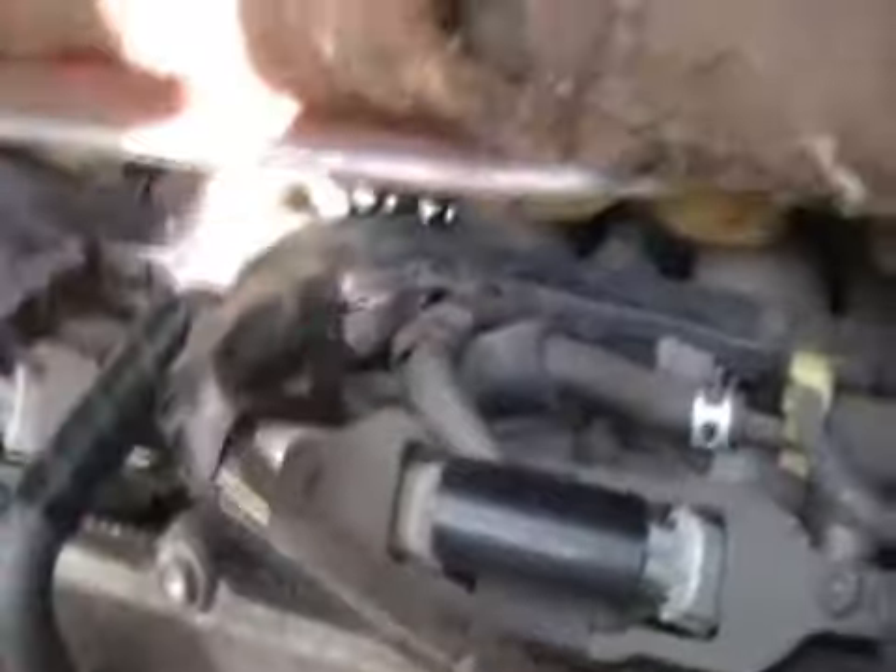If you had two or three hands at times — you might be able to just get away with getting the harness out of your way a little bit. Undoing all these connectors, getting the harness out of the way, I think you could actually get that sensor out without dropping the motor. Just give me a second, see if I can get the wires up out of the way a little bit.